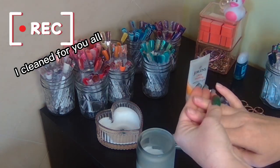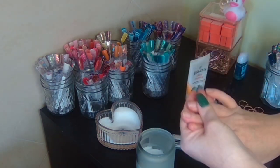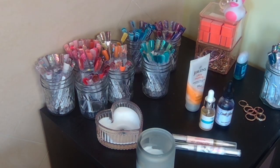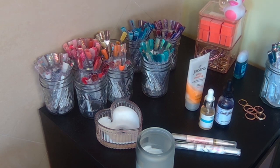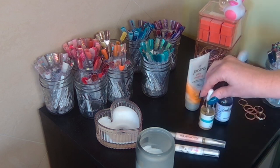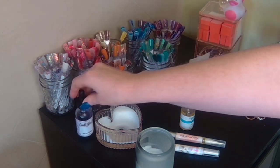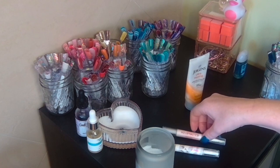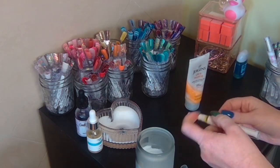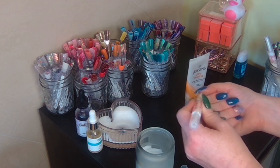I wear press-ons, so I put lotion on both hands before I even have the press-ons on, and then behind the scenes I use alcohol to make sure all that oil is off my nails before I put on the glue tabs, which is what I primarily use. I've got a couple different cuticle oils I like — I love the pens and the droppers, but I use the pens right before pictures.